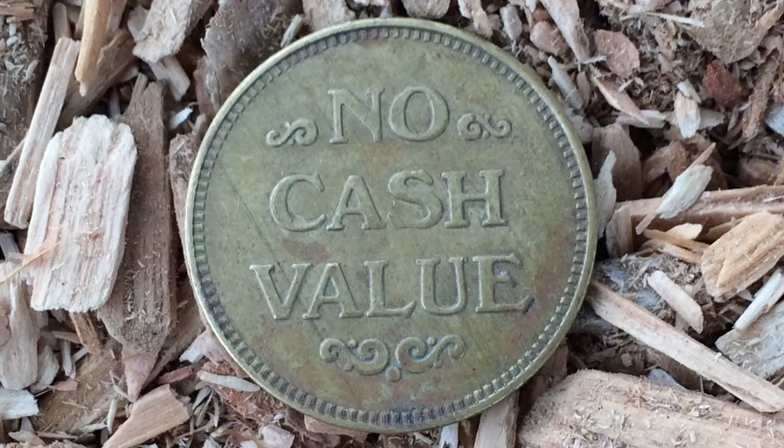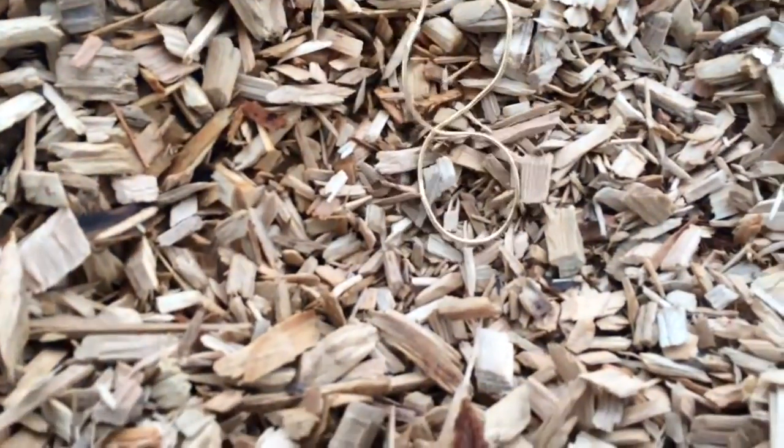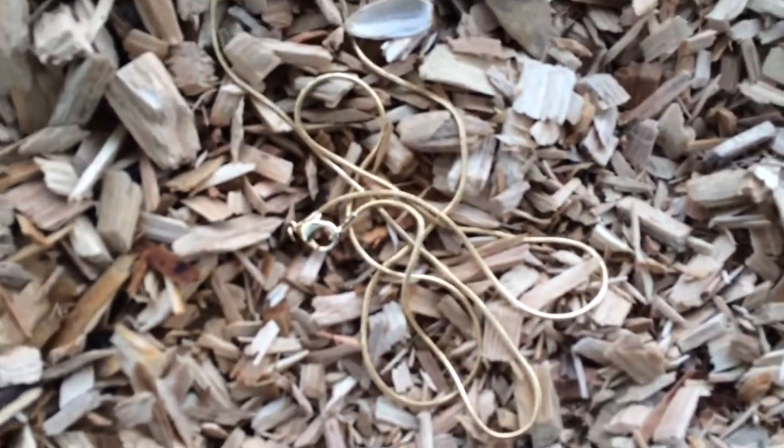In this hole I found a chain — pretty cool! It's real heavy too. Pretty neat.